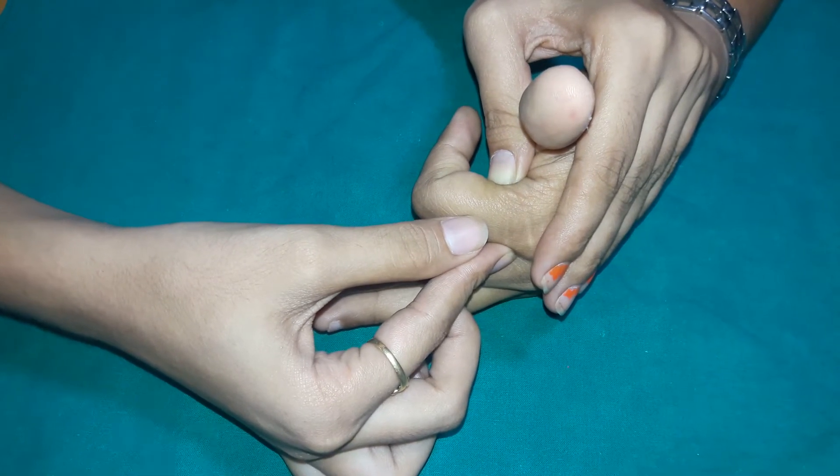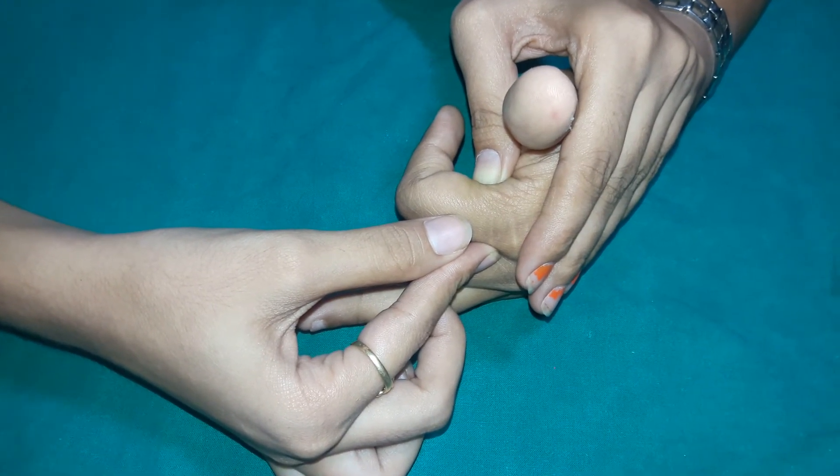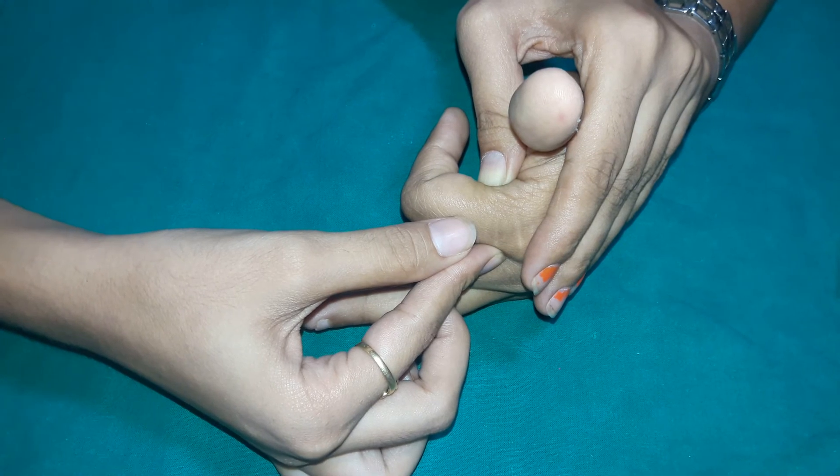If the PIP joint ROM is less in the case of MCP flexion than in MCP extension, then the intrinsic muscles are tight.